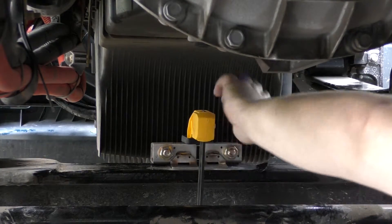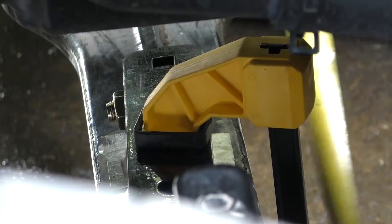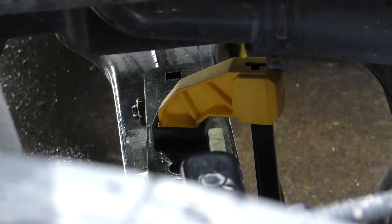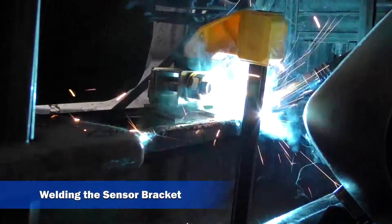Place the bracket assembly at the center of the axle. Use seat clamps to hold the bracket in place. Make sure you leave the alignment tool in the bracket assembly while welding. Tack weld all eight corners of the base.